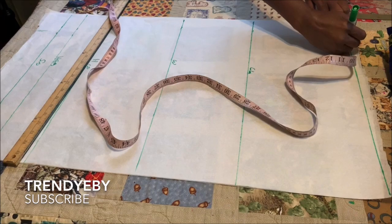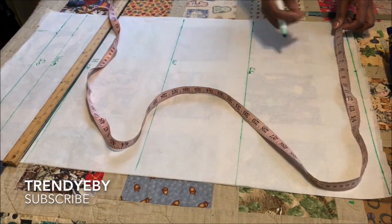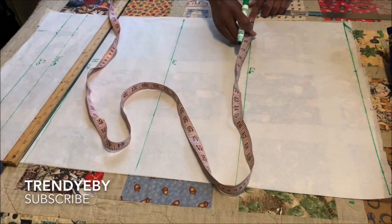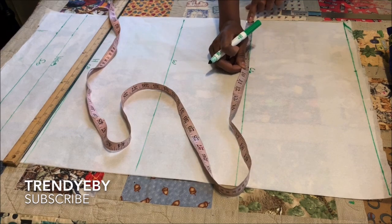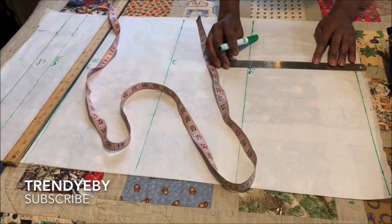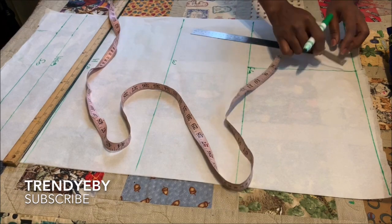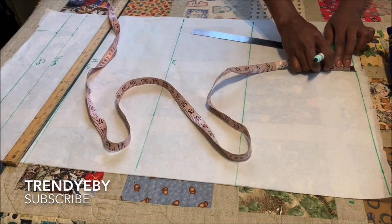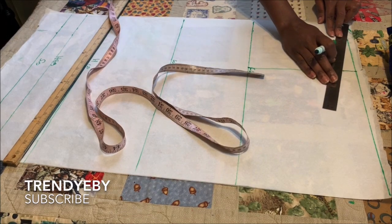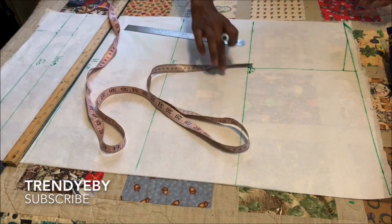On the guideline measure 3 inches and then measure again 5 inches, making a total of 8 inches. This is my shoulder divided by 2, which is 8 inches. Mark the same 8 inches on the chest line, then extend the line and square it out. From that line come down by 1 inch, then connect the line into the 3-inch mark in a sloped manner. That's our shoulder slope.